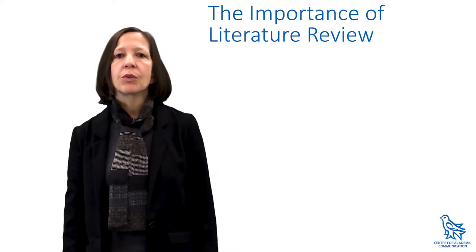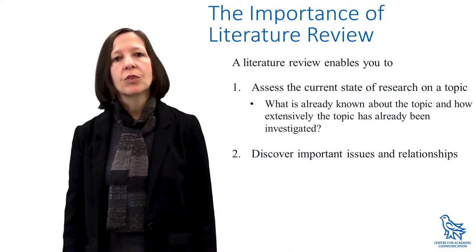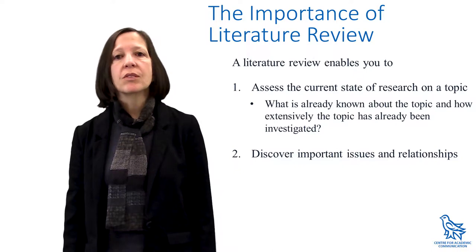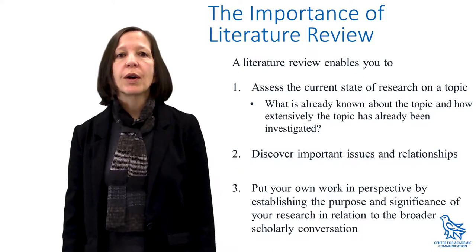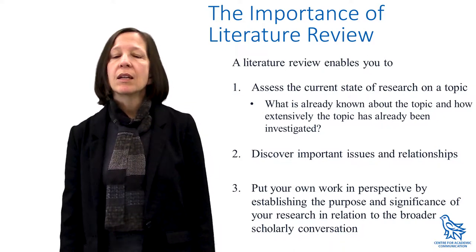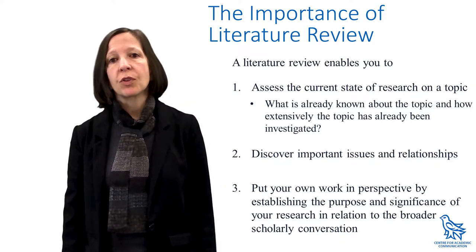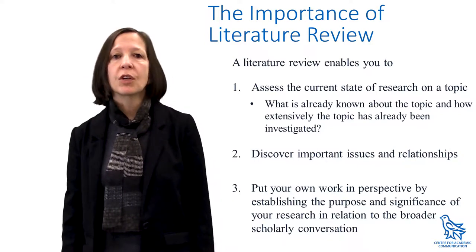Why do we do literature reviews? Before embarking on a research project, we need to find out what research has already been done on a topic and to discover important issues and relationships. This helps us to refine our purpose, our unique research space or niche. Indeed, your literature review justifies your own work by providing evidence that you will contribute to the scholarly conversation.